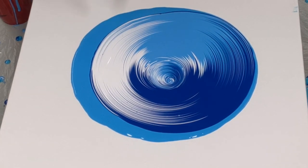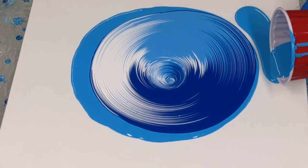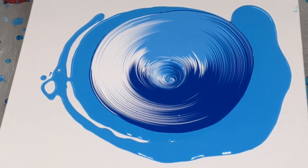Just give it a quick torch. Now I'm just adding a little bit of flow extender around the outside. This will just help the paint move easier when I try to tilt it.